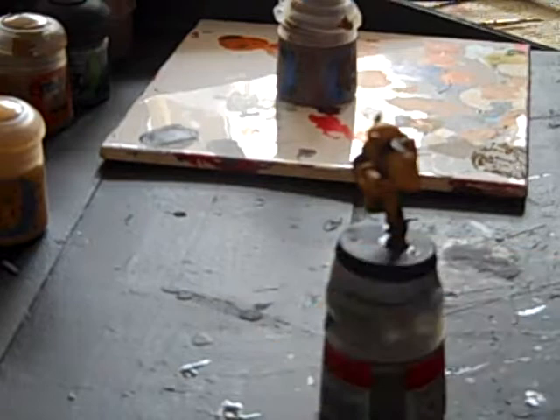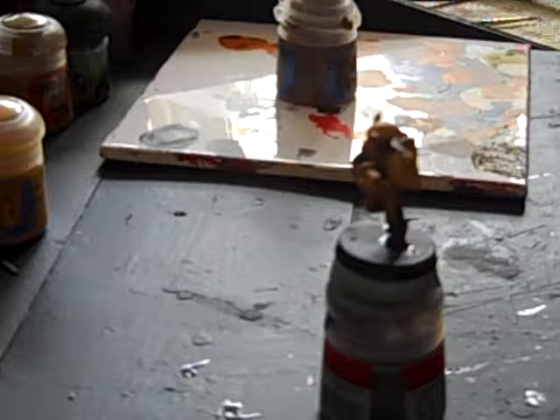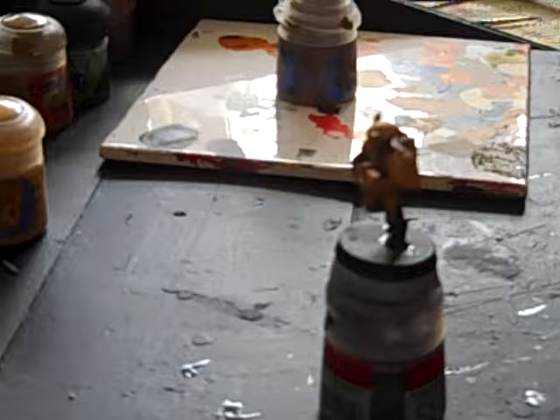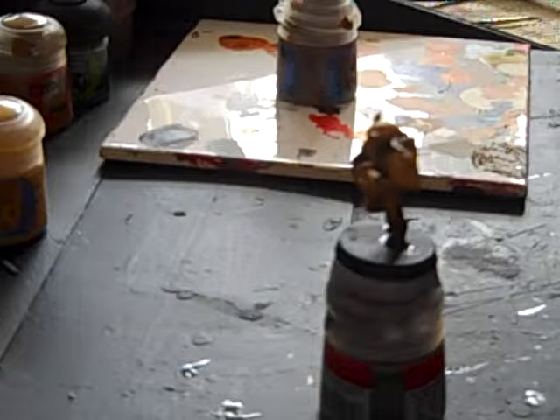I prime all my miniatures, or most of them. If I've run out of spray — which I have, I ran out this morning because I sprayed the guardsmen — I usually prime mine with Imperial Primer with a wash brush, which works well. But you can use any primer you want: Skull White, Chaos Black, or Imperial Primer. You can also use the Citadel spray gun with Citadel propellant.